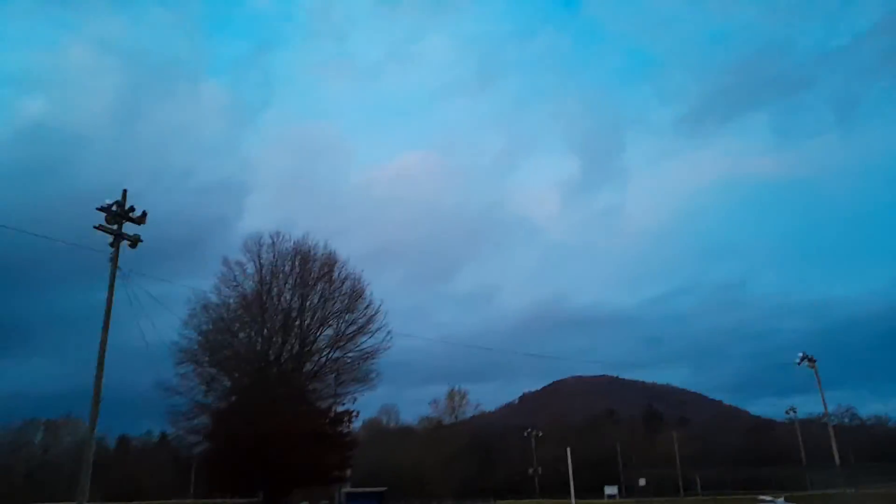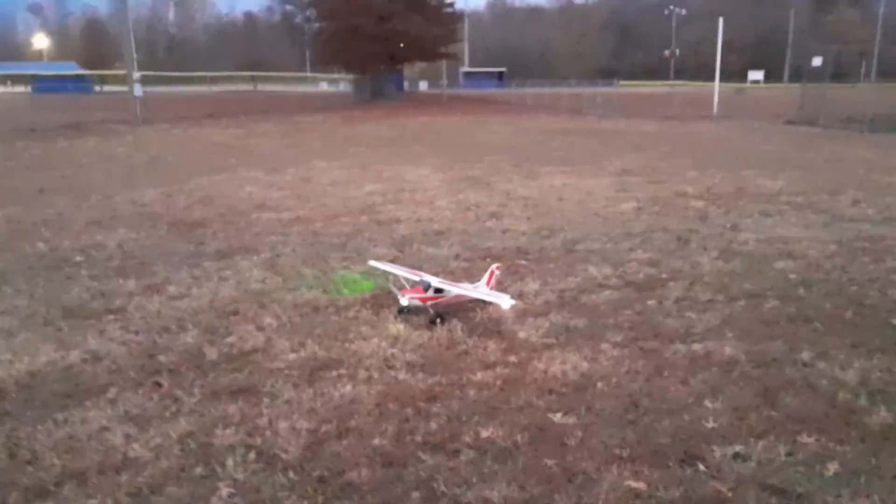I am impressed with the way this thing is flying. Oh man, I really am. It is crazy, guys. I hope y'all enjoyed that. It's a killer flight.